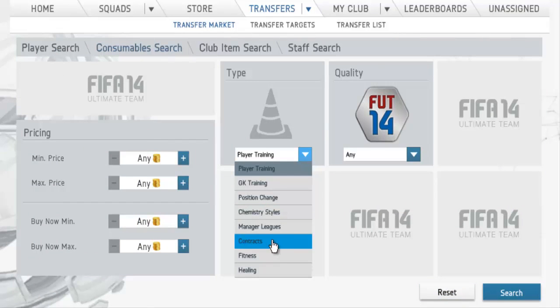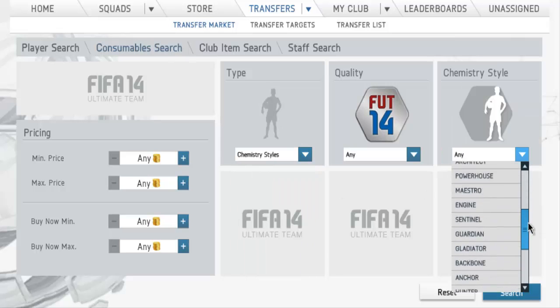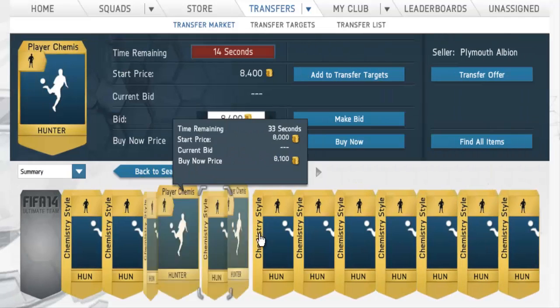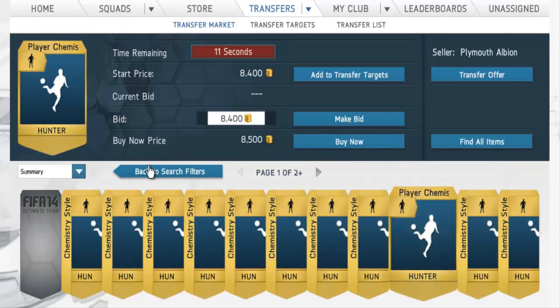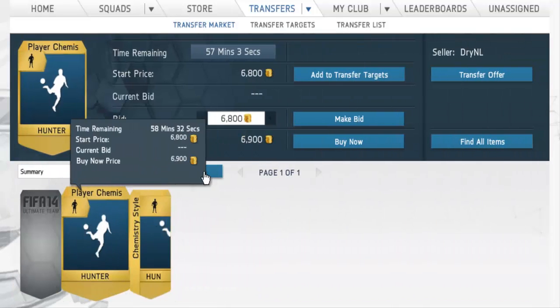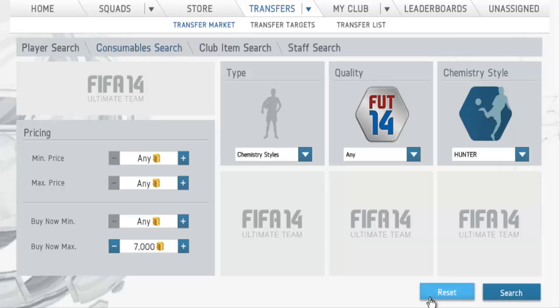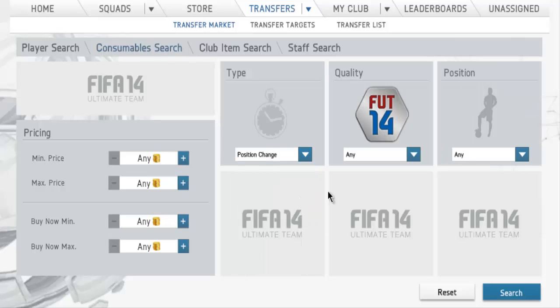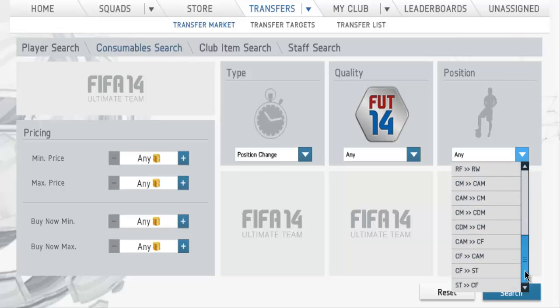The same thing might be happening with chemistry styles — for example, Hunter. If I'm remembering right, Hunter was around 7k or 8k. Let me double check. Okay, there are a few listed for around 7k. No need to do that with chemistry styles actually, so forget about chemistry styles. I thought they would lower because someone told me they were going to drop in price, but apparently they haven't.